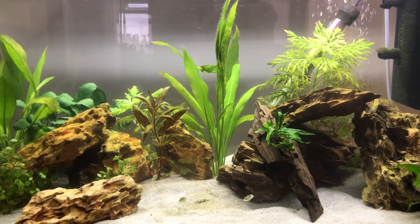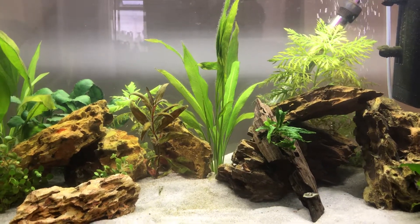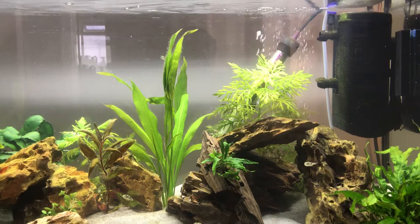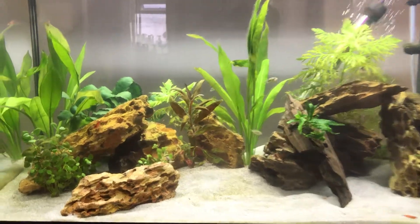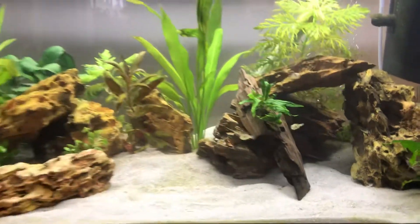Tank parameters: I'm around 26 degrees centigrade, 78 Fahrenheit. Obviously a good filter — I've got a Fluval filter. About the hardscape, I've used dragon stone, trying to create some little caves and hiding spots for them, because they are semi-aggressive fish.